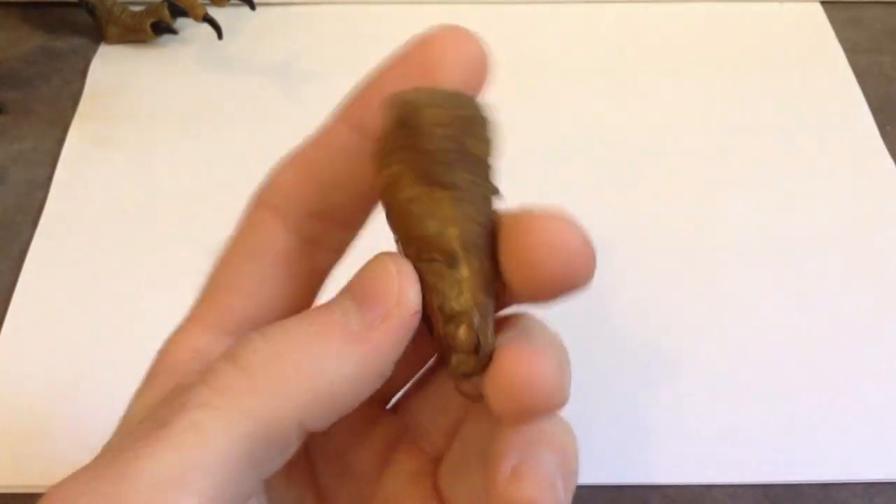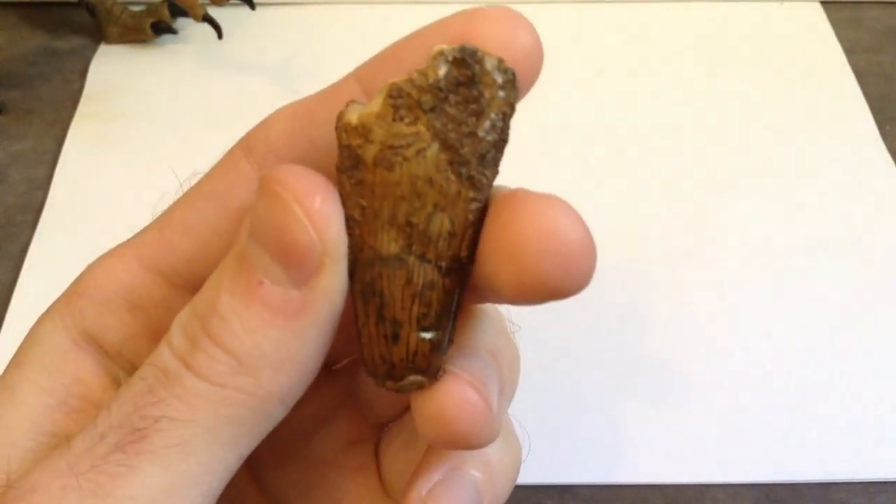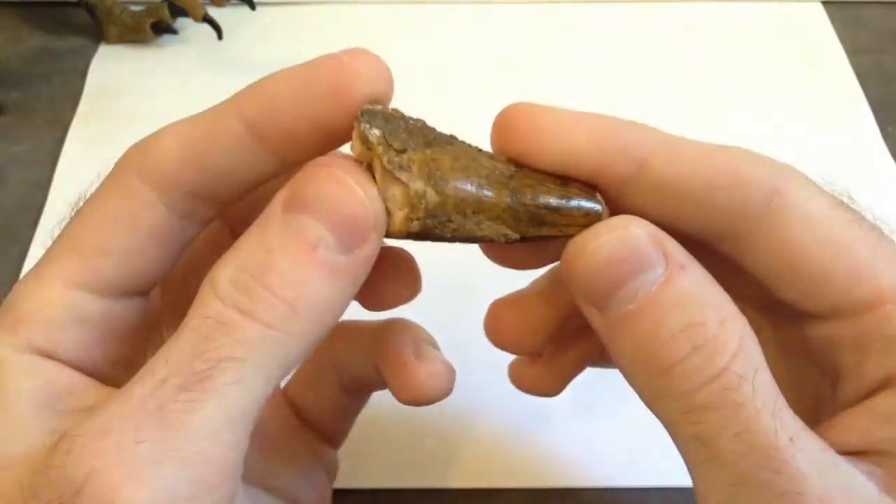So yeah, I hope you enjoyed checking out this tooth with me, and thanks for checking it out — see you in my next video. Until then, have a great day, or good night, or whenever you're watching the video, and see you all later. Have a great day, and bye everybody. Thank you.